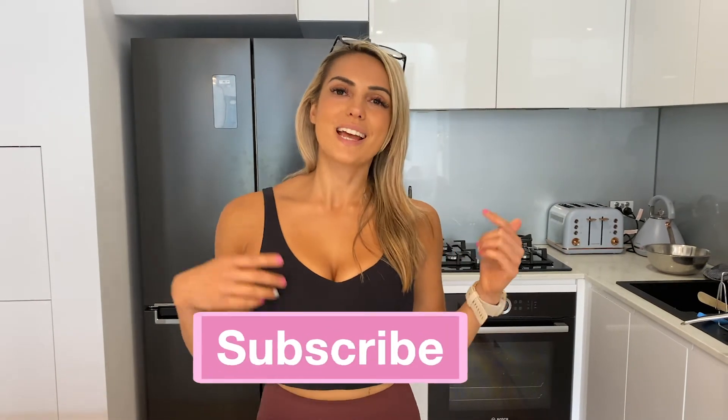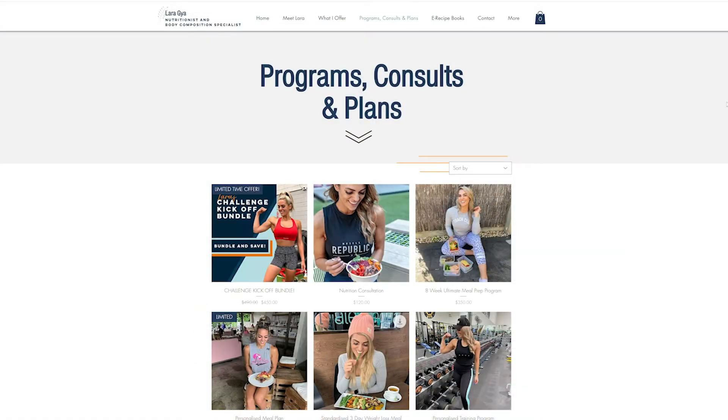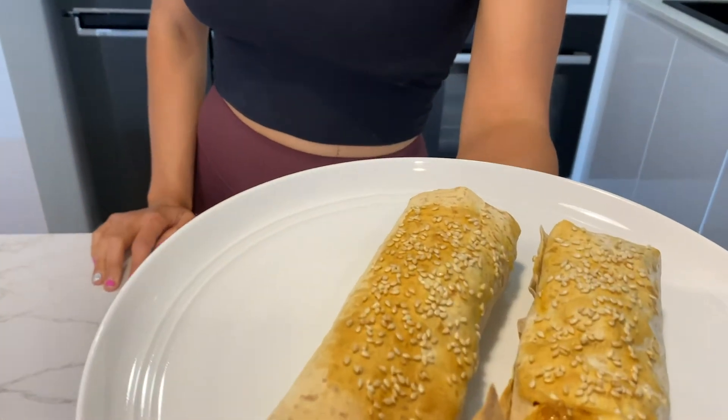Let me know if you guys want some more air fryer recipes. Make sure you do subscribe to my YouTube channel to stay tuned for more nutrition tips, tricks, and recipes. If you're interested in some really quick and easy recipes, head over to my website laraguya.com — I have a few ebooks on there, including 'Recipes for the Busy Bee,' 'Lara Sweet and Savory,' and my 'Top 15 Recipes.' I also offer consults, meal plans, and ultimate packages designed to get you fit, strong, and healthy.